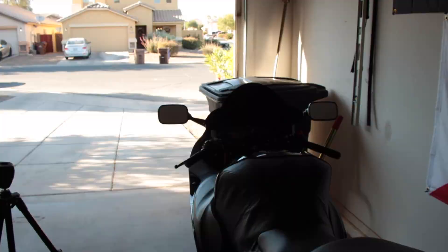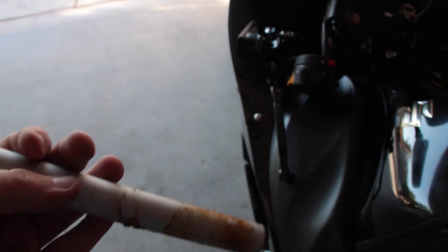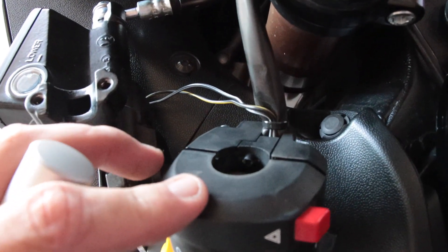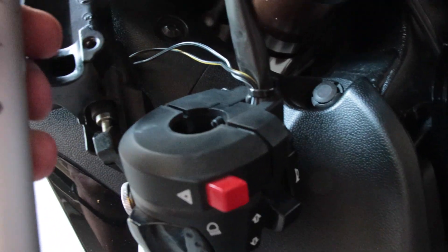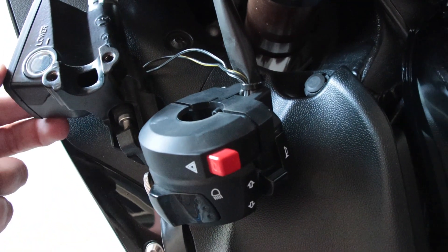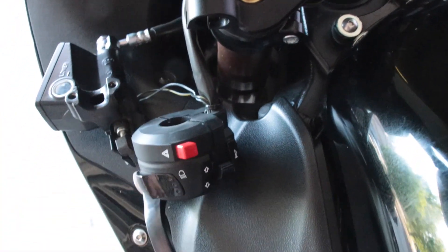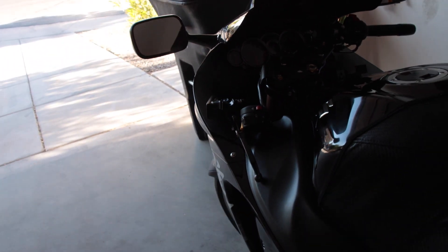Alright, got the left side bar off — the glue wasn't too bad to overcome, much easier than the first side. Here's that pin I was talking about; it looks the same on the other side. That pin has to line up with the hole right there or you're going to be pissed off and screaming all day, so just make sure you watch for that pin. Should be a pretty quick reinstall.